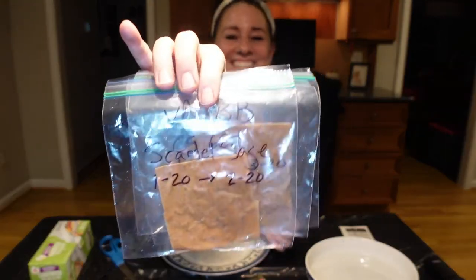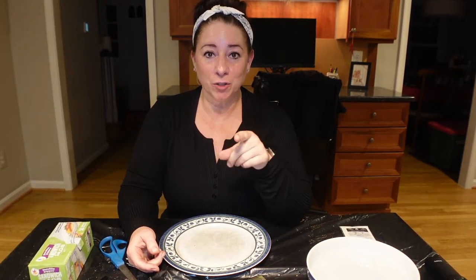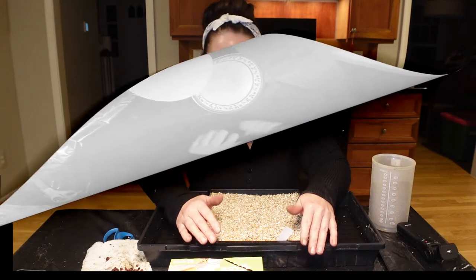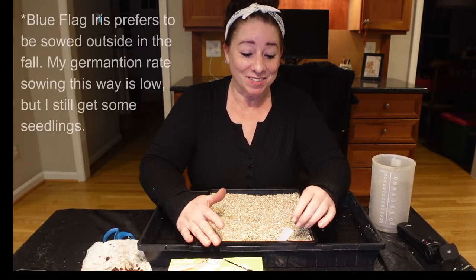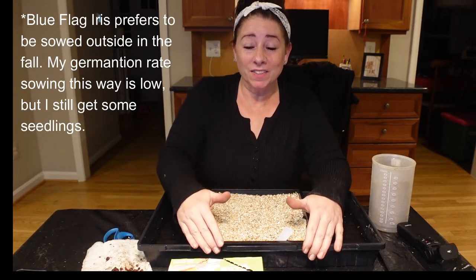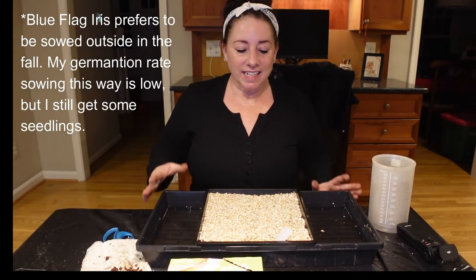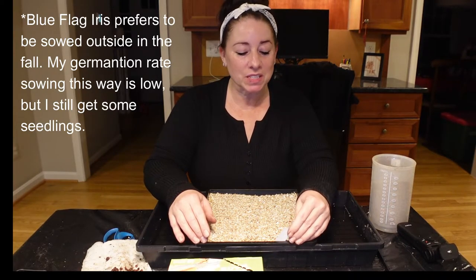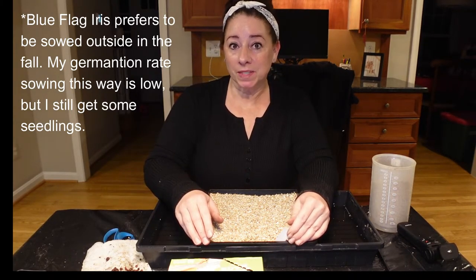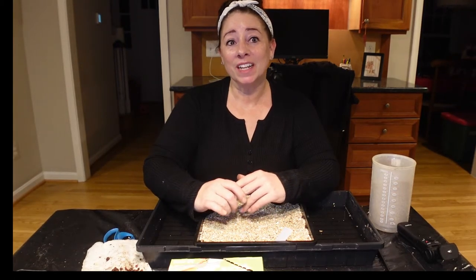And we are done. Since I have you here, I think my iris seeds are done being cold stratified, so I'll go ahead and pull those out and sow them. Blue flag iris likes a medium wet to wet environment, and will take full sun to part sun — it can handle a little shade. It has beautiful blue iris blooms loved by butterflies and hummingbirds, and is a really showy native plant. Great for a wet, sunny or part-sun area, and they get to about three feet tall.